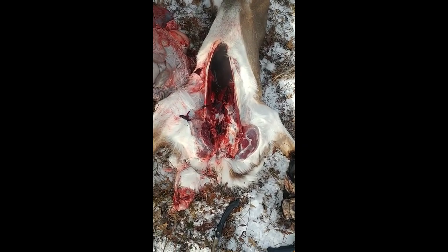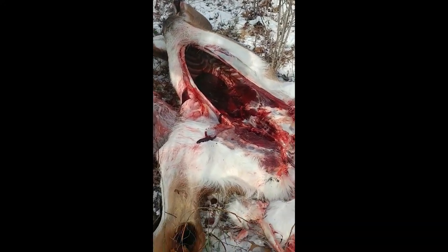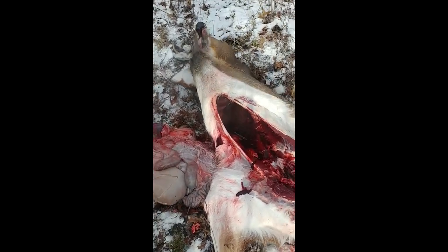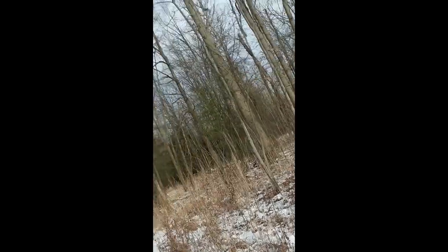Not to gross you guys out, but once I get field dressing done — I got all the innards out, there's all the guts. Up inside there is the chest cavity. I put the heart and lungs out, reach up as far as I can and grab my trachea out, cut as high as I can go. So I got this guy field dressed. Now I'm going to drag him back to the house, let him hang for a while to get some blood out of him, rinse him out a little bit and you're good to go.